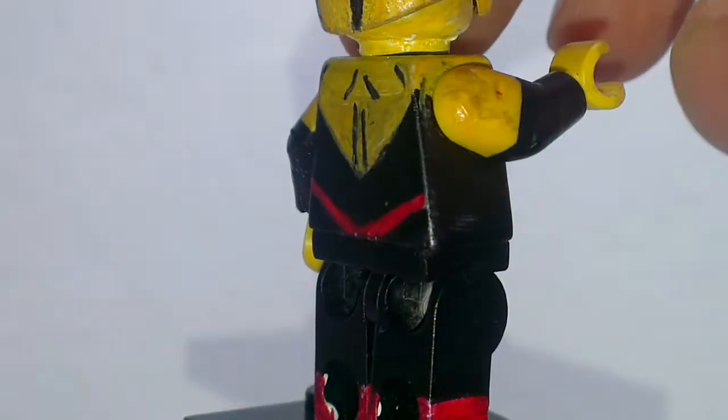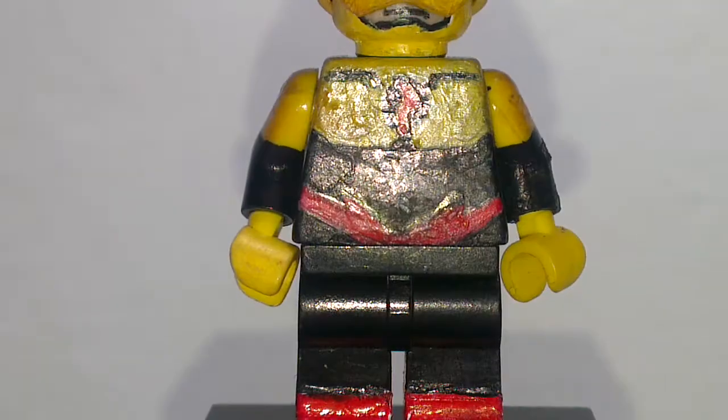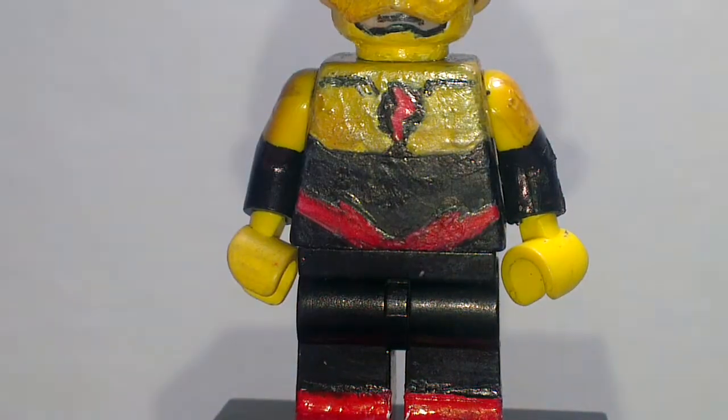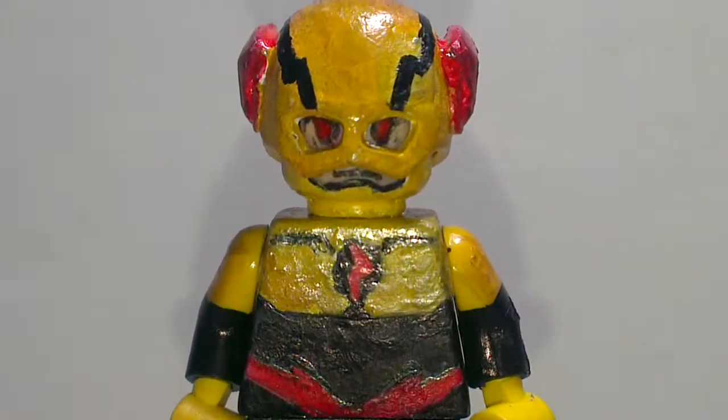You can see around the side of the torso there's a belt and some muscle details. I really like the simple idea — it turns out really well.